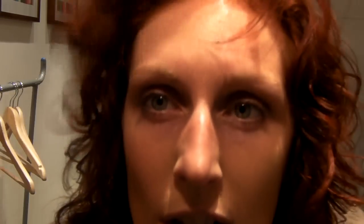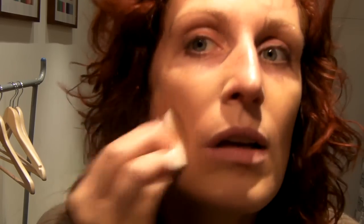Apply the corner of the sponge into the foundation, and then what you want to do is small strokes starting at the forehead, like so — just keeping it really nice and simple. Because you're using a damp sponge, it allows you to apply quite a little, and you can always add more if you need.